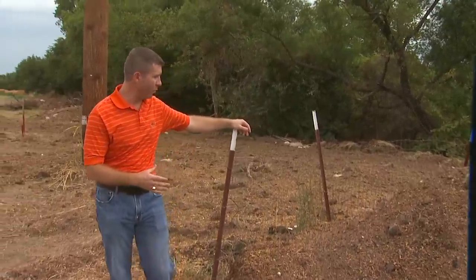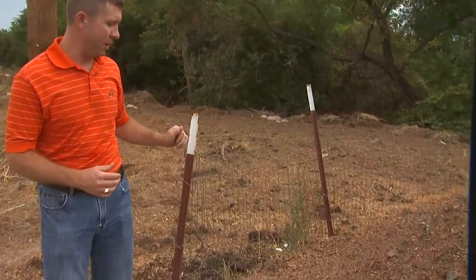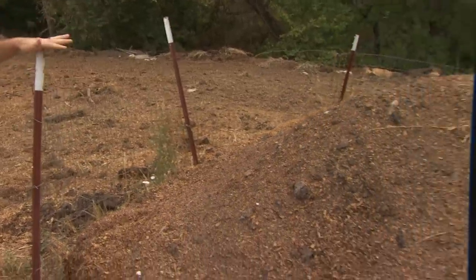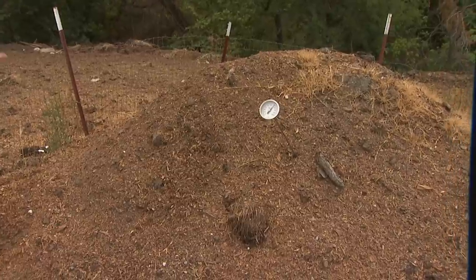In this case, what we have done is formed a barrier in a compost bin using net wire and T-post. What we have done is taken an adult beef cow carcass and placed her within this carbon material.